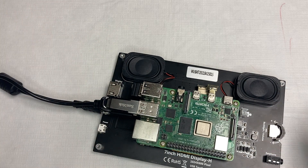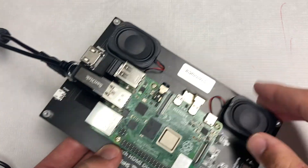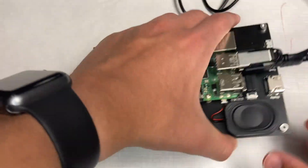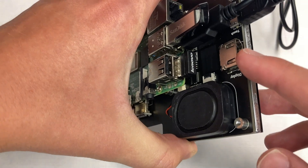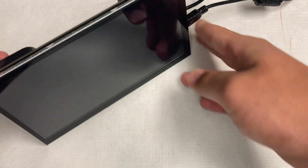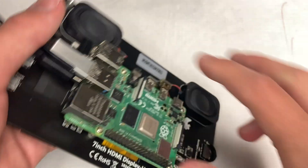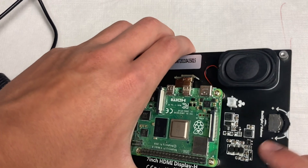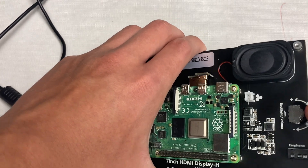There are some speakers on here that I'll show later when we get into an operating system — and they actually have to be connected yourself. Other than that, there's also an HDMI port if you're connecting a different display. This display will work with your computer or desktop as a nice little side touch display. You can also control the backlight and volume.